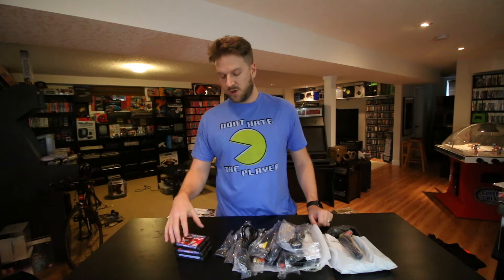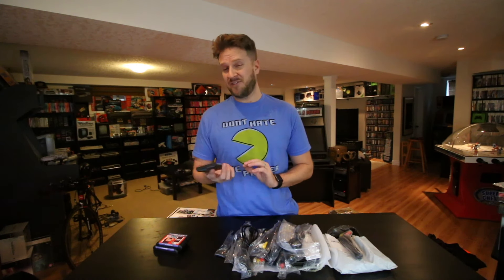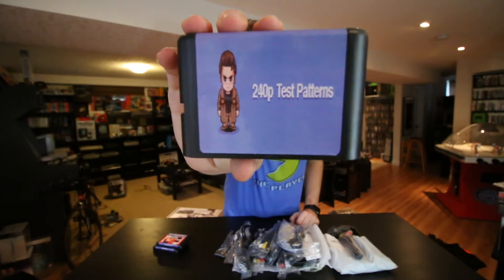I'm gonna start off with a couple of reproduction slash homebrew carts I picked up. These were seven dollars each shipped, and that's Canadian, so I think they're around five bucks US — really, really cheap. The first one here is a 240p test pattern cart. This cartridge contains a whole bunch of audio and video tests to calibrate your TV. I use it to calibrate my CRT television, and you can also check the speakers on your CRT. You can use it as a way to test the audio and video output of a Genesis.